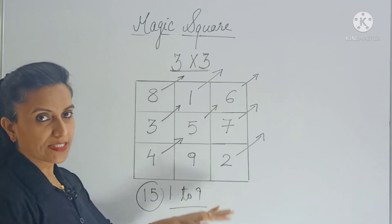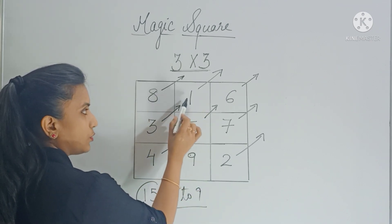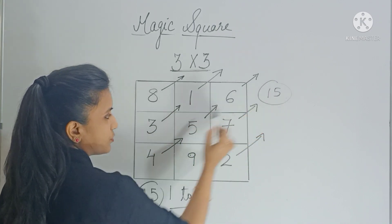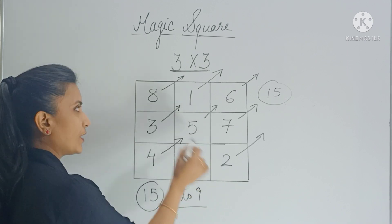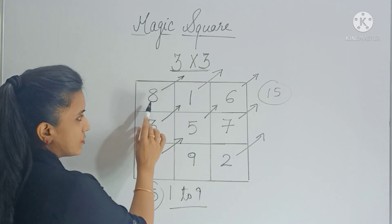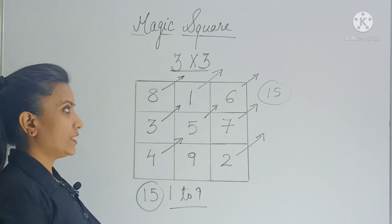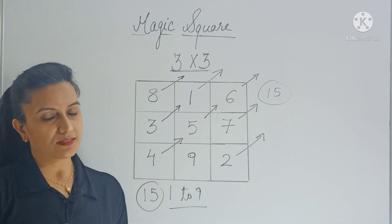So vertically you are getting the same sum. Now check horizontally — 8 plus 1 plus 6 gives you 15. Like this you can check every row; you will get 15 only. Now check diagonally — 8 plus 5 plus 2 is 15. Even the other diagonal gives you 15. That's what makes it a magic square.